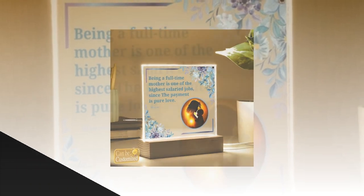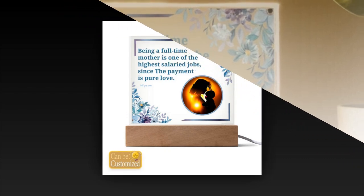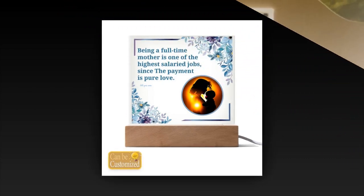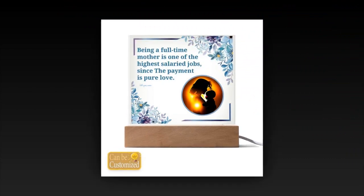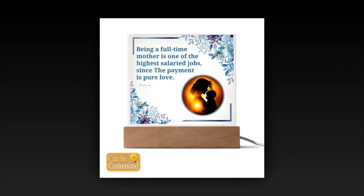Product Details: Material — Acrylic Sheet and Rectangle Wooden Base with Lead Light. Dimensions — Acrylic Sheet: 5.9x5.3 inches (15x13.5 cm); Wooden Base: 5.9x1.8x1.2 inches (15x4.5x3 cm).